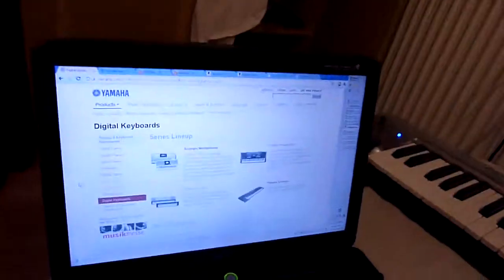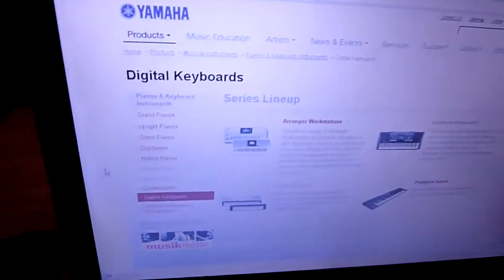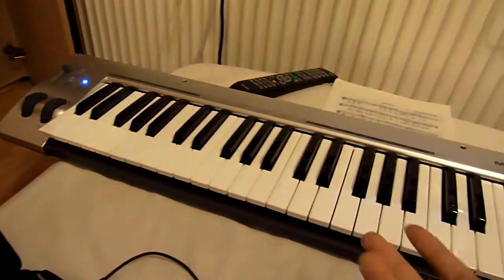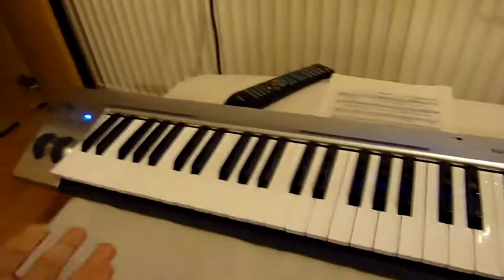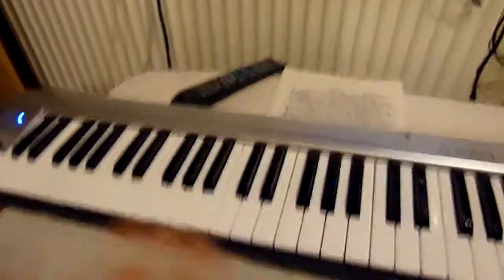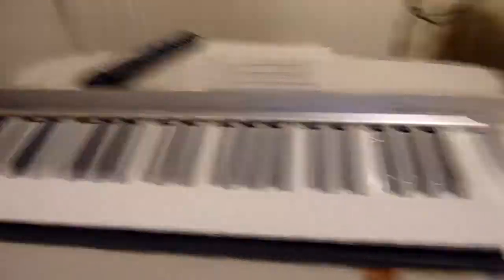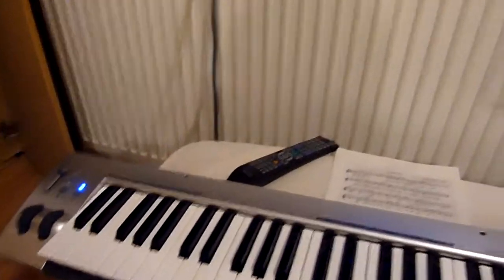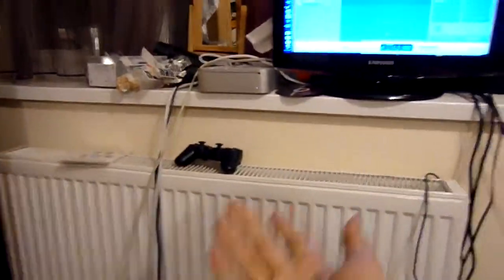I was originally looking at a Yamaha piano, but I actually got a cheaper one - the M-Audio KeyWake 49. I was thinking I might find my old keyboard model anyway. The KeyWake 49 is basically a USB-based keyboard that I connected to my Mac mini.